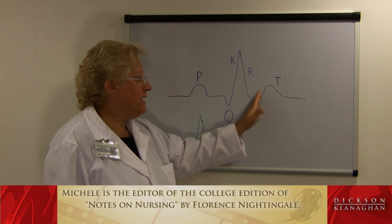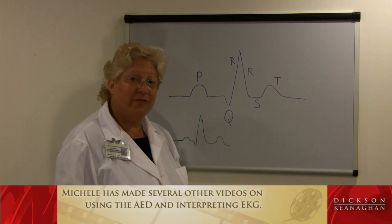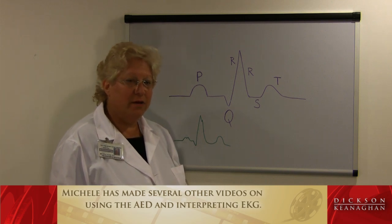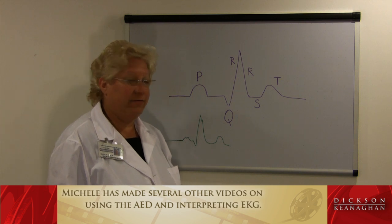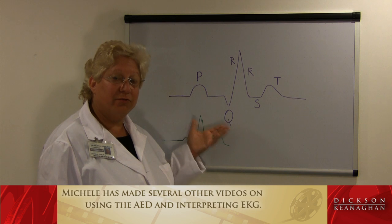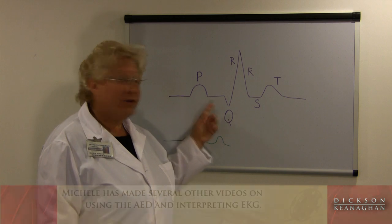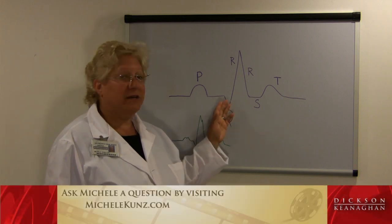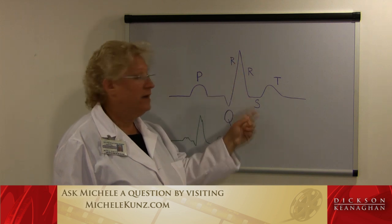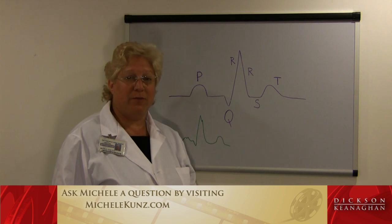If a patient has elevated T waves or ST elevation, that might signify that the patient is having cardiac issues right now — probably an MI, a myocardial infarction. So that is basic electrical conduction through our heart. Atrial depolarization gives us the P waves. Ventricular depolarization gives us the QRS — R up and R down — and then S and T wave, with the T wave being ventricular repolarization.